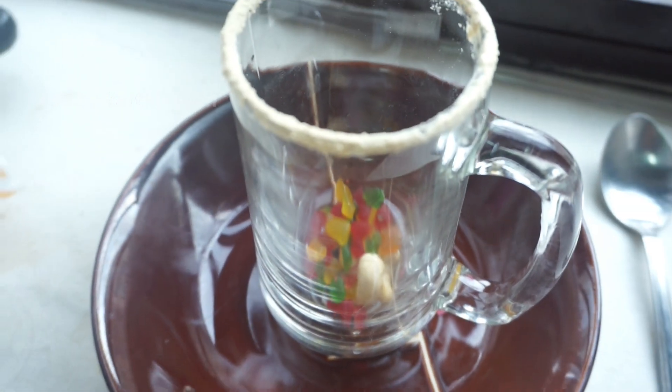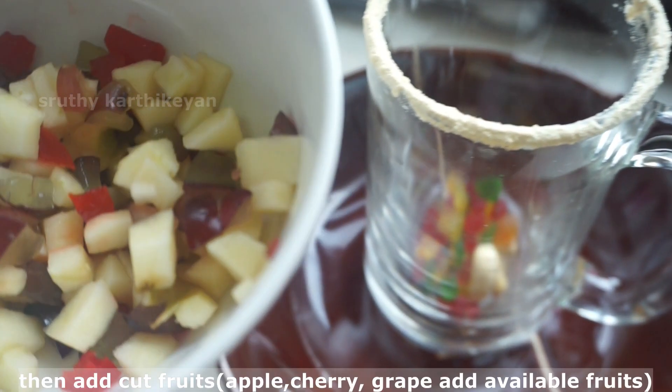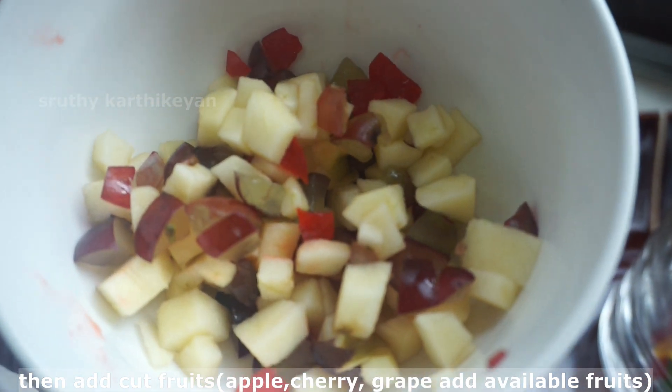Now we will add some salad in the bag. Let's add some fruits. Add some palm — 1, 2, 3 fruits. We will add a little fruit in the bag. Let's make it the same way.